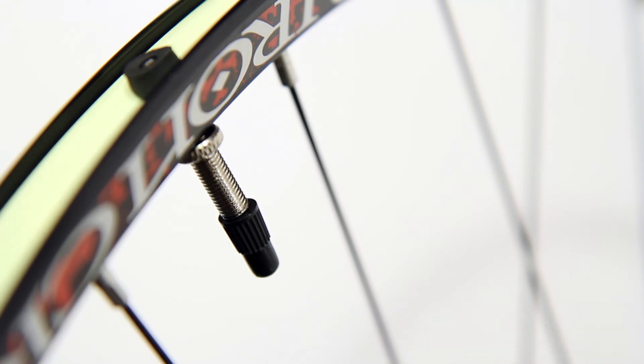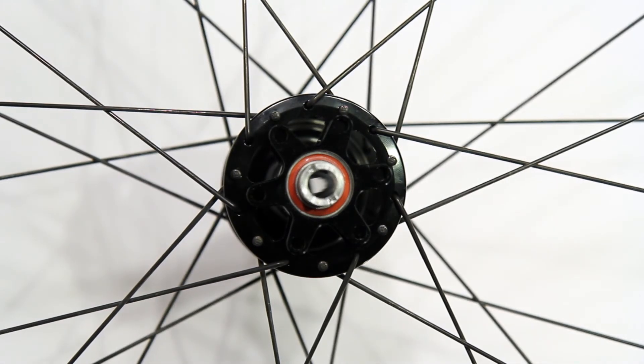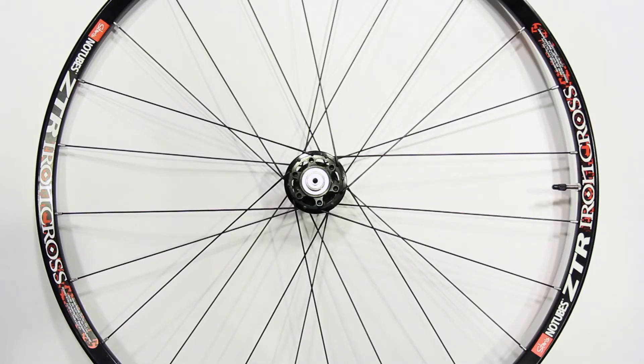21 millimeter Stans Yellow Tape to make it tubeless compatible, and their 35 millimeter Presto-Valve adapters already installed. DT Swiss Super Comp double butted spokes, 24 and 28, two cross on both the front and rear — that gives you good torsional efficiency and good braking for those disc brakes.